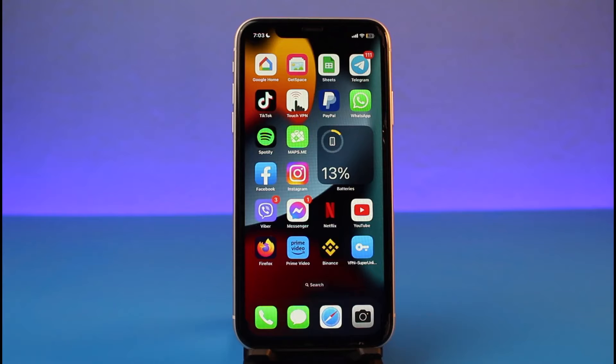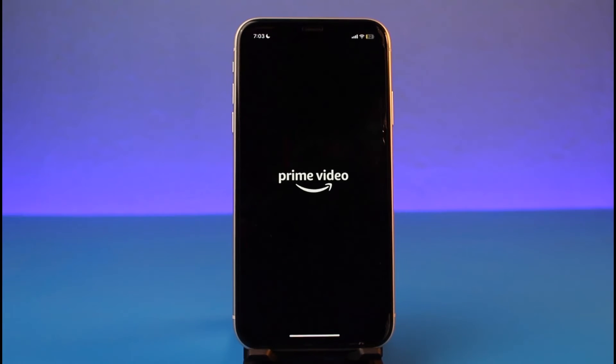Say you had a Prime subscription before and all of a sudden you simply do not have the premium version and you want to learn how to recharge it. The thing is, as long as your payment options are valid and your payment method is linked with your Prime Video account, you don't need to recharge it manually, because Prime Video is going to automatically deduct the balance from your payment method to renew your membership every month.